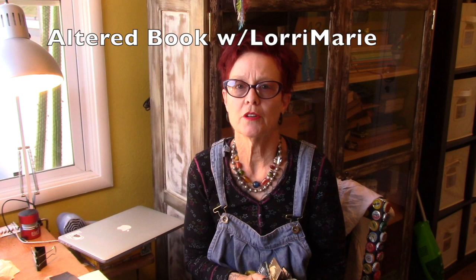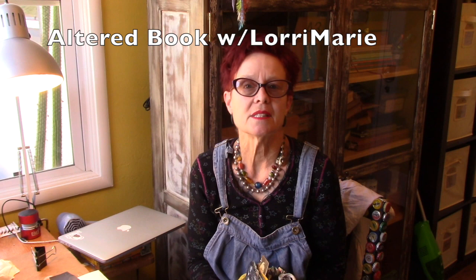Hi everybody, Lori Marie here, mixed media artist in Vallejo, California. I got up super early this morning and made a video playing with texture paste and black gesso and a focal point — very, very fun — with a little sandpaper in there too. Now I'm just doing the intro to the piece since the piece is already done.